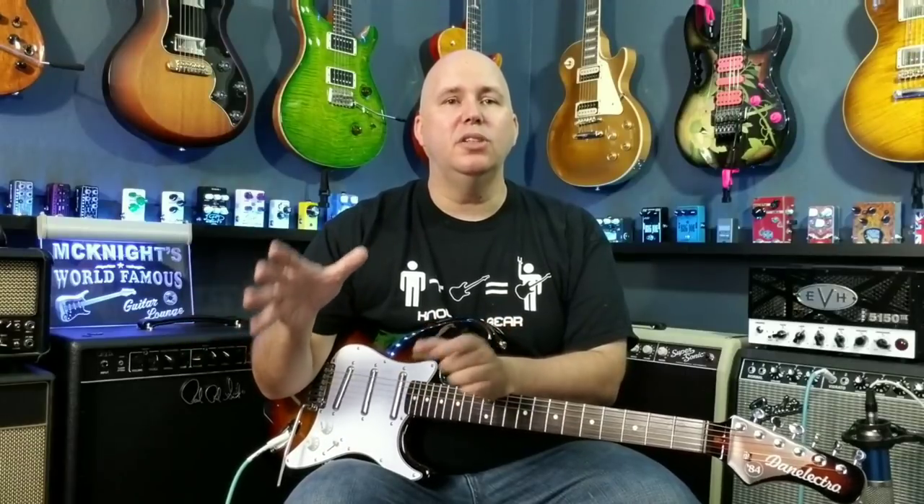We're getting closer to the 100,000 subscriber mark — the channel is now at 97,000 subscribers. To celebrate, we're doing a couple of things. First, we're doing a charity giveaway where we're giving three guitars to charity. I've reached out to Guitars in the Classroom, and you guys are also suggesting other charities in the comments — please keep doing that. I'm going to be giving three acoustic guitars away and will do videos on each one showing how I set them up and which charity they went to. Those will be posted on the Know Your Gear Facebook page.